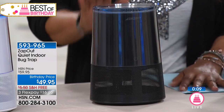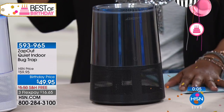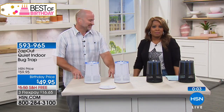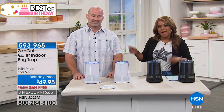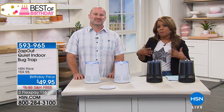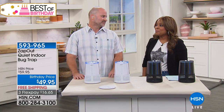It stands nine inches from top to bottom and is about five and a half inches in diameter, so it fits into any space. It's a great gift to give. If your house is like our house, it's just the time of year where bugs are in and out and you don't want to be bothered. If you're looking for a great chemical-free and effective way to handle it, this is the way to do it.